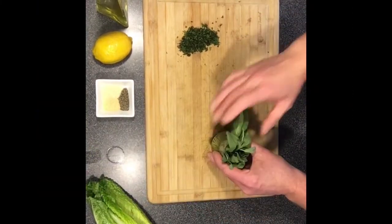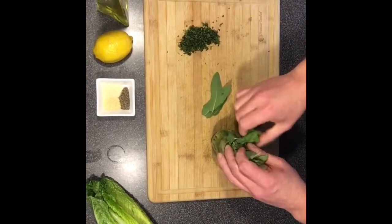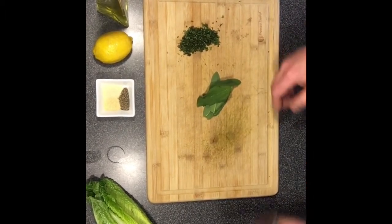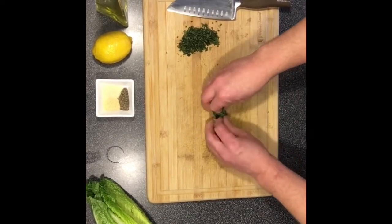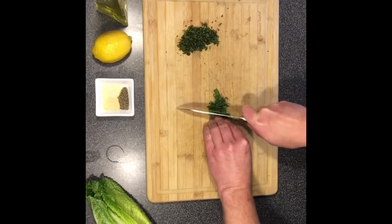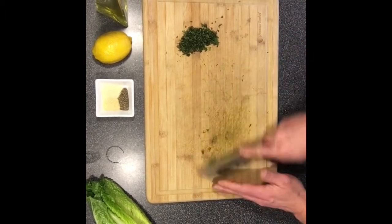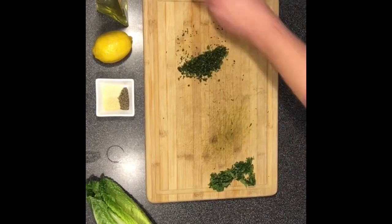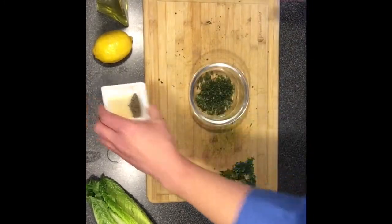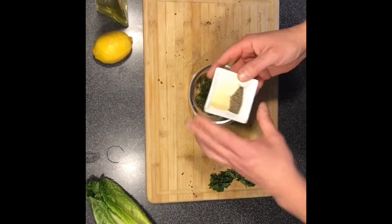Now to make the sage rub for the salmon, take some fresh sage and pinch off a few leaves. You can already smell how delicious this sage is. And when you chop your herbs, roll them up in a tight little ball like this, and then let the weight of the knife actually work for you, so that when you make that first coarse cut, you can chop the rest of your herbs and just keep moving them back and forth until they're all chopped and fine like this. We're going to take the sage and put that into a little bowl. Into that, we're going to add a teaspoon of onion powder, a teaspoon of garlic powder, and a teaspoon of fresh ground pepper.